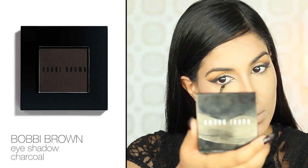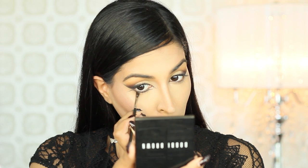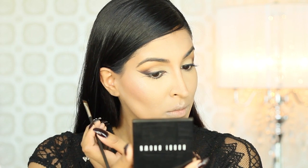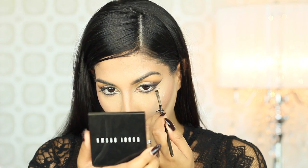I'm grabbing Charcoal Eyeshadow from Bobbi Brown on an angled brush and I'm creating a new inner corner. This is really going to open up and alter the shape of the eye. Then I'm tracing that shadow along my lower lash line and extending it outwards from the outer corner to give the illusion of long, fluttery lashes. I'm also going to trace out another baby wing from that wing that we just created.